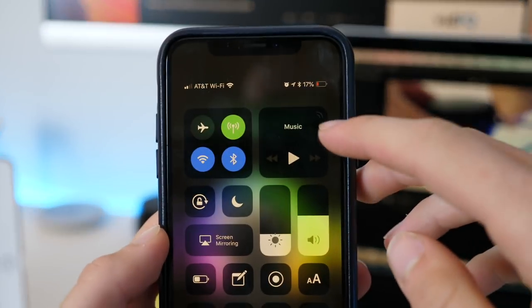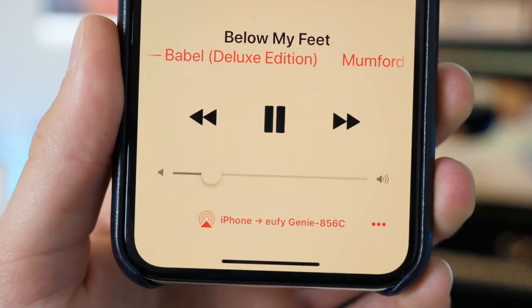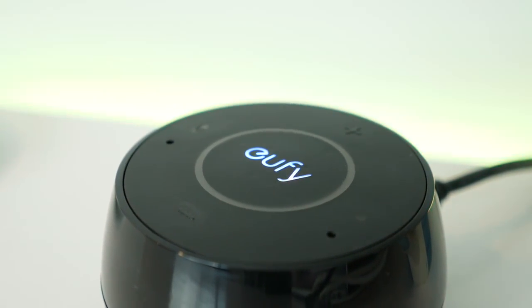And with AirPlay 2 on the new iOS 11.4 beta, it works much better than it did before. So it's an awesome multi-purpose device, whether you want to use it for its Alexa capabilities — I actually have mine muted since I have my Echo here — but if you wanted to use it for those services you can, or if you wanted to just use it for AirPlay, you can as well.